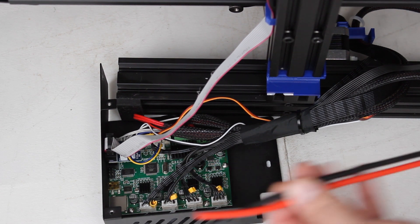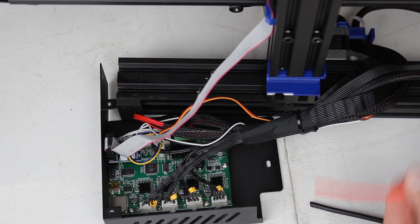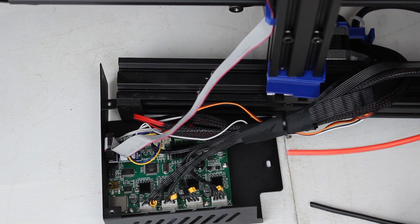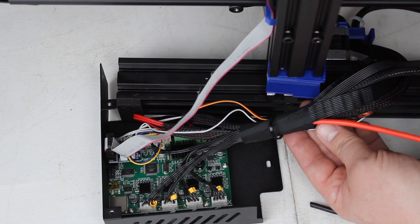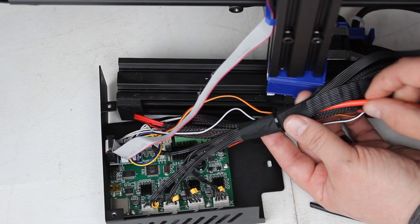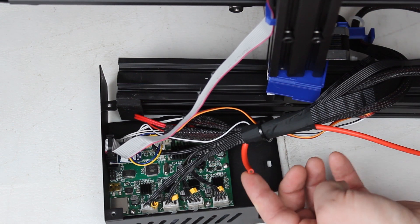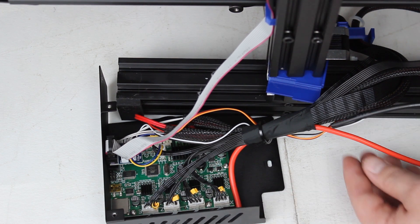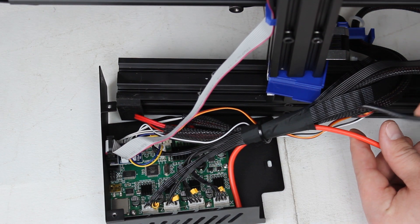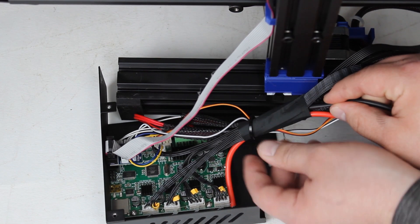Next, grab your silicone wire and we're going to do this one at a time. You can bypass the tape if you want, but I prefer to go through it — just slide it right through the center and leave yourself extra, because we're going to be stripping these and can always pull them back later. That was the positive; now take the negative and do the same thing — go ahead and push it through.